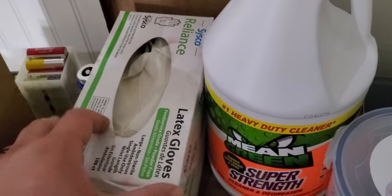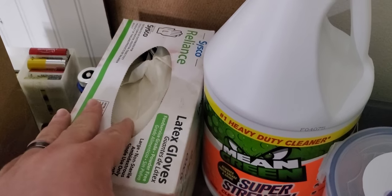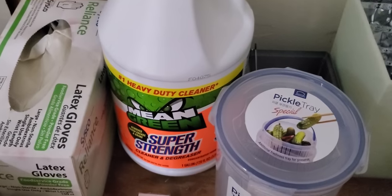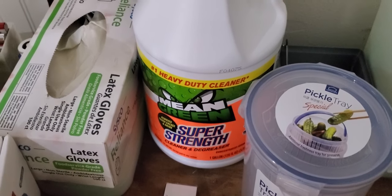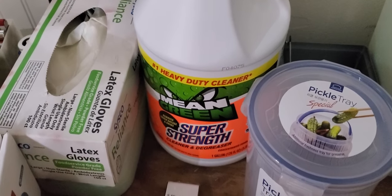It's important to have latex or nitrile gloves — nitrile is best. With gloves being hard to find right now, I actually just bought these ones from work. In the current world, it's also hard to find 90% or any isopropyl alcohol. It was recommended to me by a few people who do resin printing to get this Mean Green Super Strength Cleaner. We'll give it a try and see how it goes.